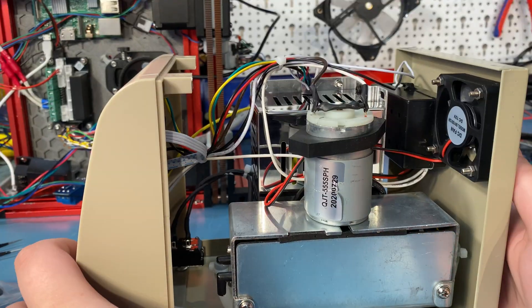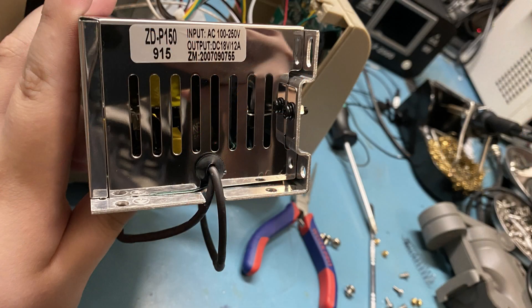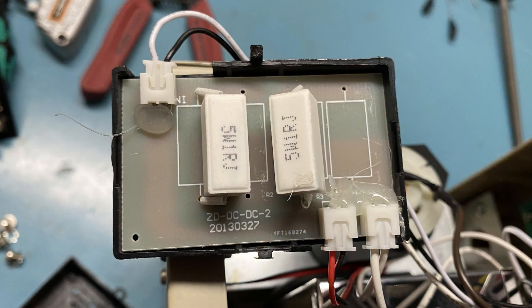On the left side there is the power supply, which is enclosed — I didn't tear that down further. Behind that there is a black box to reduce the voltage feeding the fan. And no, it's not a buck converter, it's just a big resistor. I guess it works, but that's definitely not how I would design it — I'd definitely use a buck converter there.